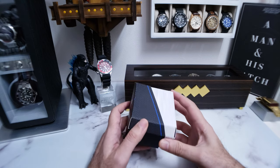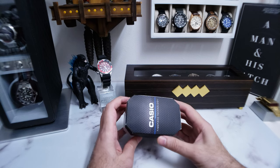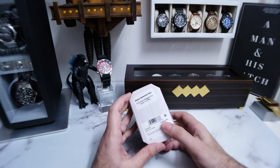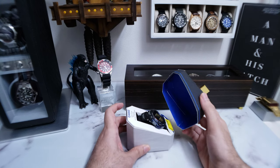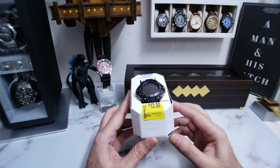So yeah, $12, Casio, Walmart. You've got the simple packaging — basically just some flimsy cardboard, two-piece. You've got some information on some stickers on the back. You have a lid that comes off. Super simple. And then there's the watch right there. Look at that. Clearance sticker, $12.